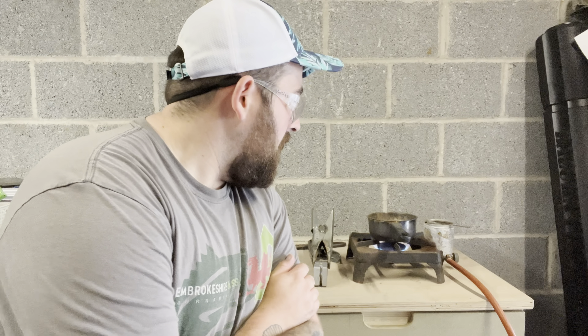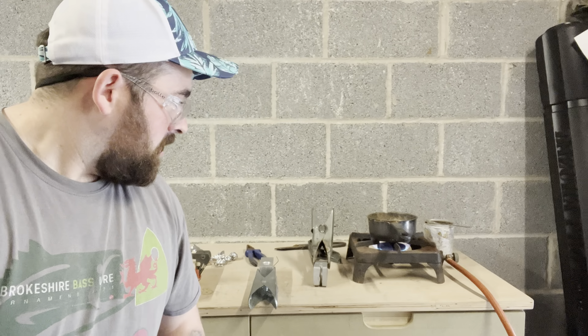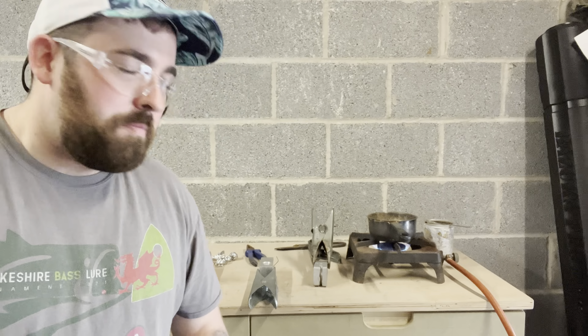Hi guys, welcome back to another video. This is going to be part one of my Norway series — I'm off to Norway in September. This is just part one of my prep, these are only going to be short little videos, a couple of minutes long. Today we are making lead weights — a variety of lead weights for me and the boys. We're making some 7 ounce leads, some 7 ounce grip leads, SKMs, and then a few plain leads for scratching and messing around with in Norway, catching coalies and stuff.